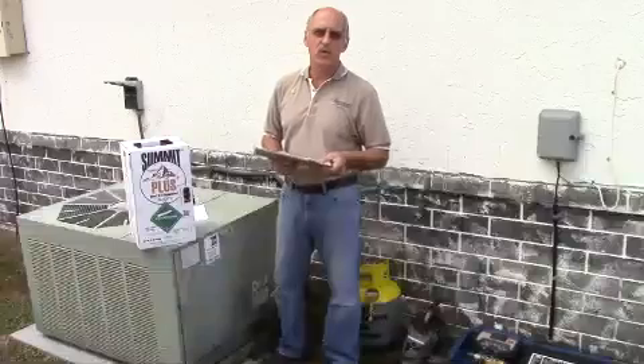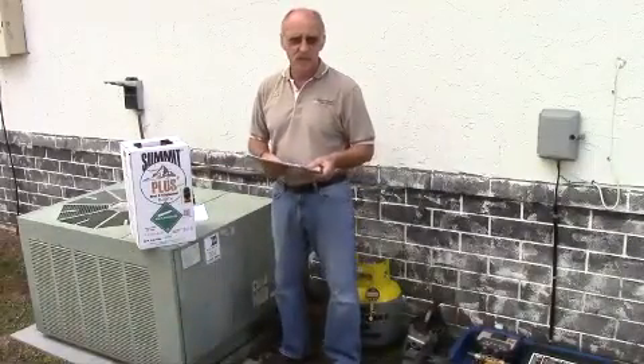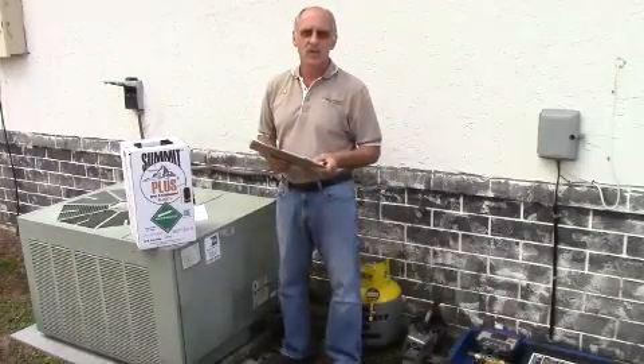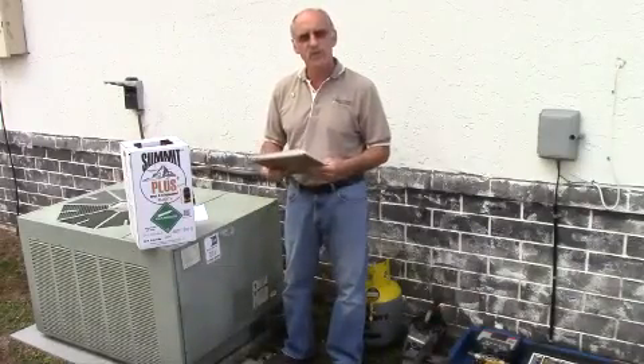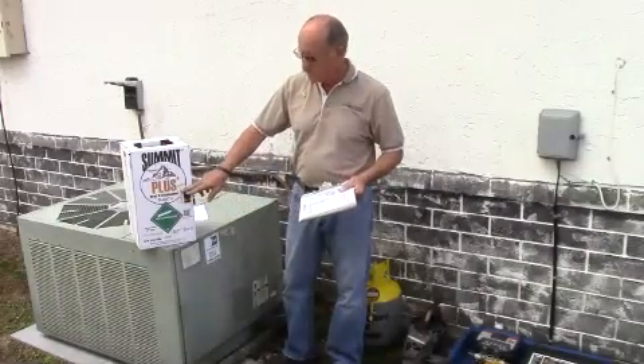Hi, I'm Rick Rowland. I'm the owner and engineer for Certified Refrigerant Services. We're here today to show you the required materials and equipment in order to retrofit an R22 AC system over to 407C with SuperChange in it.